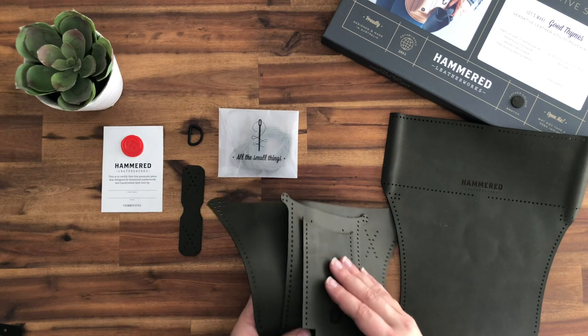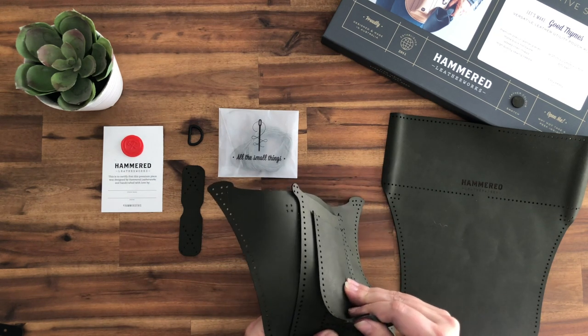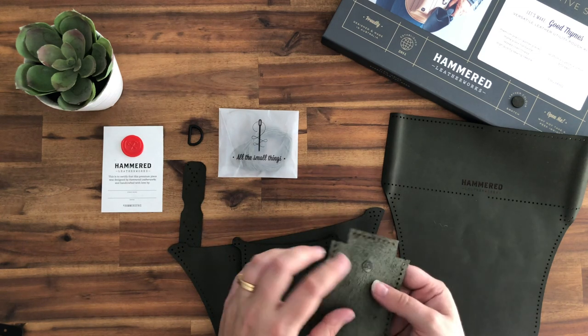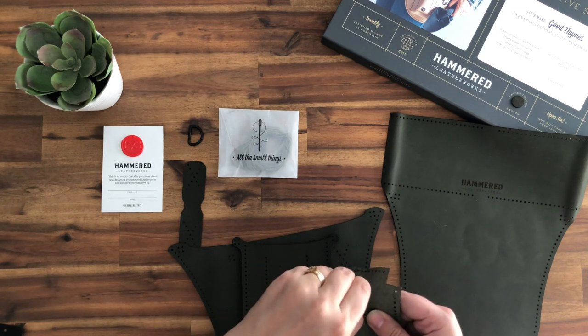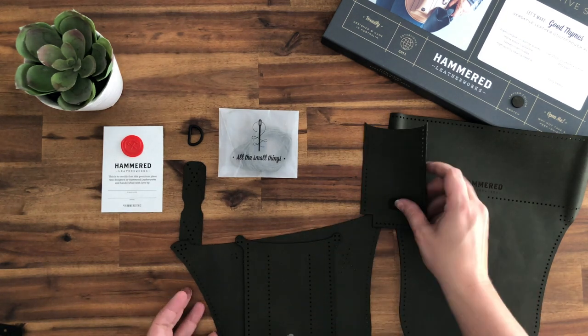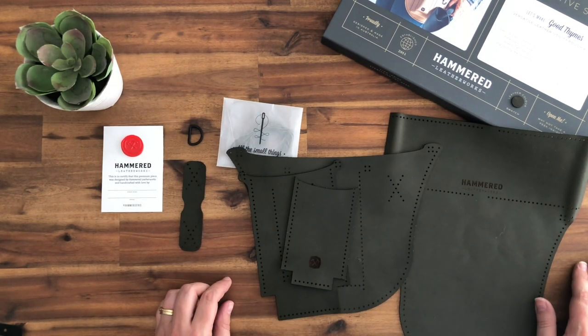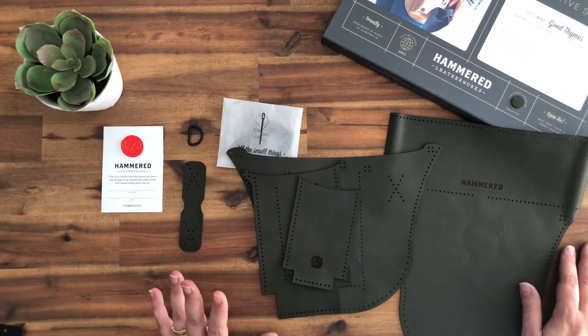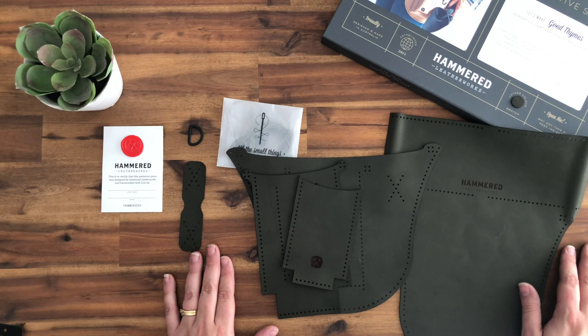You'll notice when your pieces come to you that they've got small sticky dots on the back — you can just roll those off and you won't even know they were there. First things first, you're going to need a pair of scissors, so if you don't have any you should go and get some now.